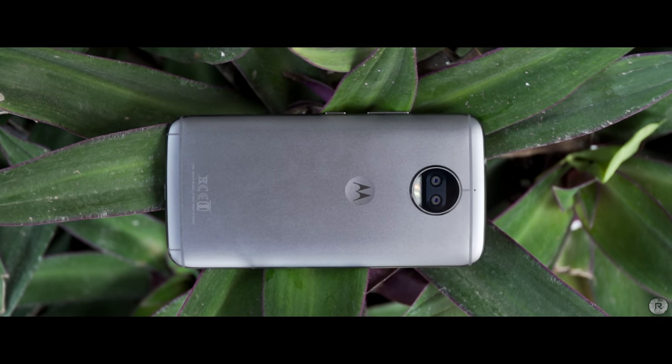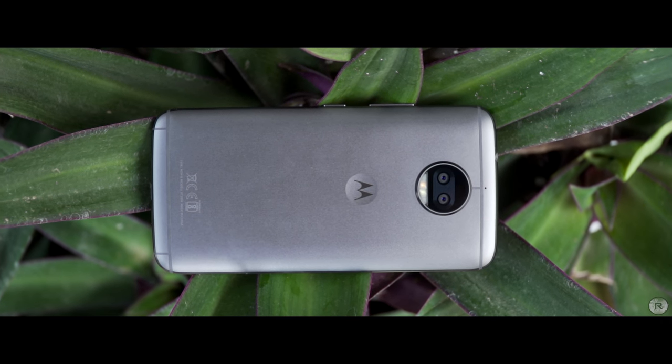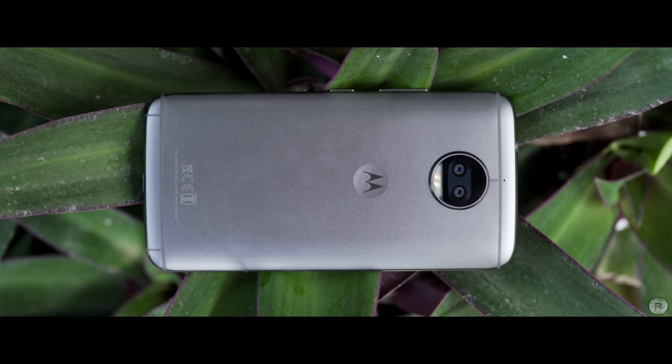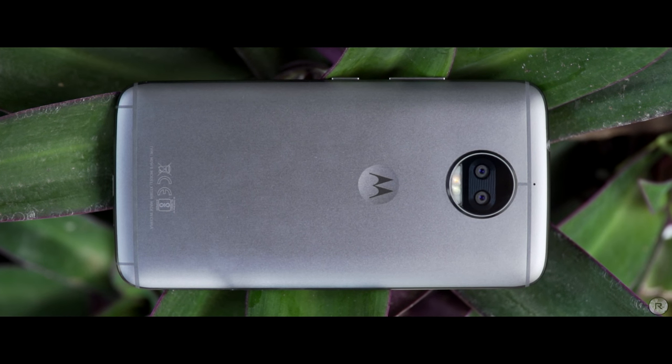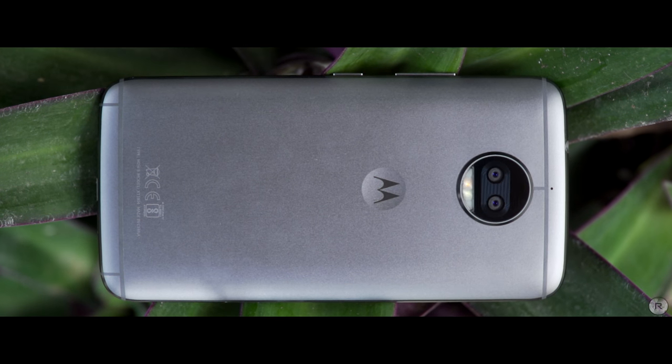The Moto G5S Plus is Lenovo's attempt at entering the mid-range dual camera market and it succeeds the G5 Plus but comes with updated camera hardware as well as a larger screen. Let's take a look at how this device performs in real life. This is Sandeep from Rev Atlas and let's get this video started.